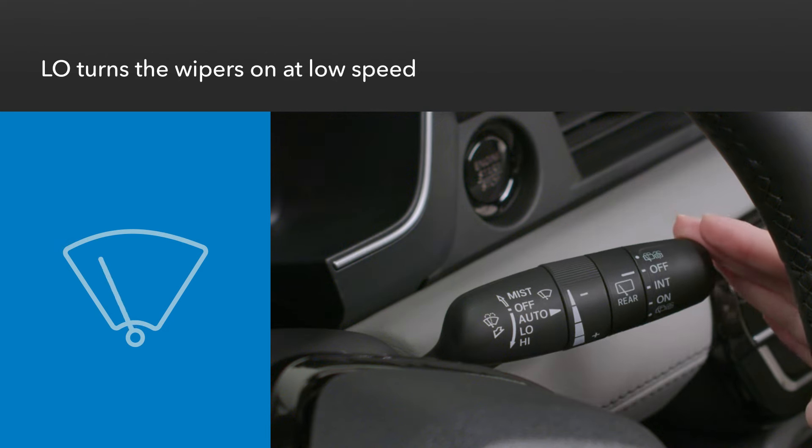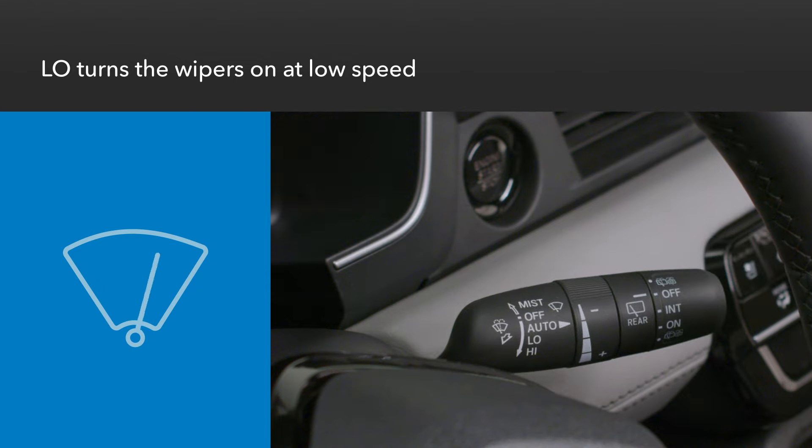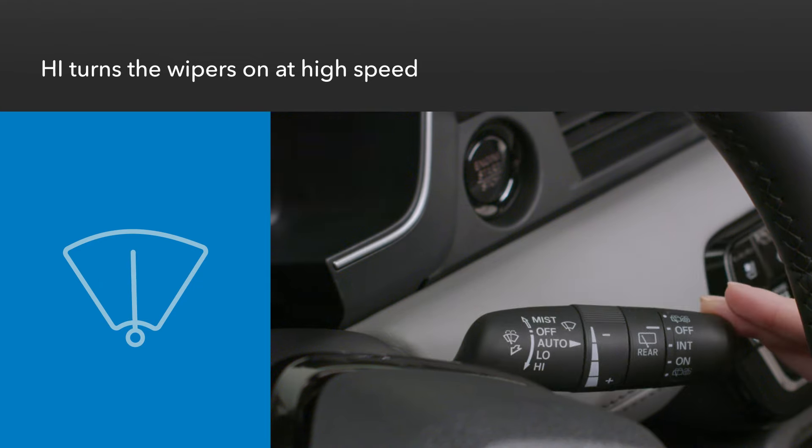Pushing the stalk down another notch turns the wipers on at low speed. And when the stalk is pushed all the way down, high speed wiping is engaged.